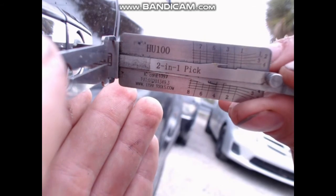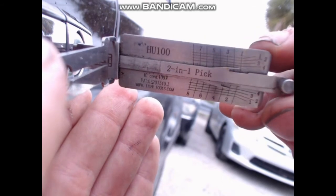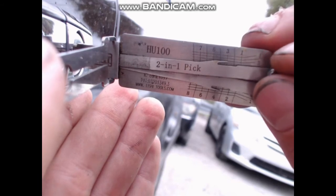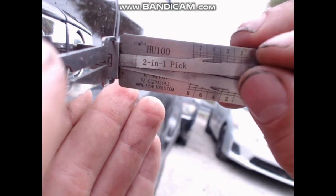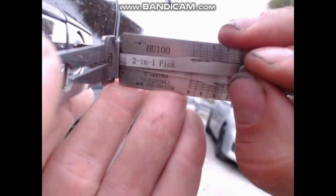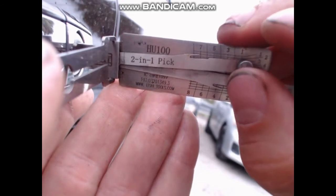Now, when picking these, search for bound tumblers. Bound tumblers are the ones that need to be picked. If it's bouncy, keep going on — like 7 here. Apply at least a little bit of pressure and pick it over.